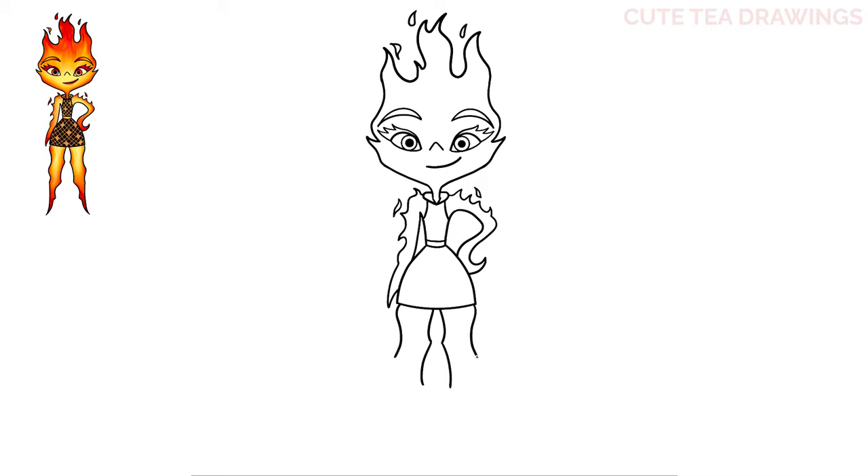And that's it for Ember! Now let's quickly color her in. And done! Hope you enjoyed drawing along with me — please remember to hit that like button and subscribe for more videos. Thanks for watching!